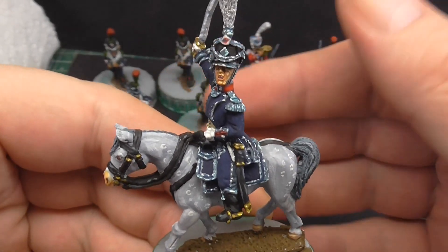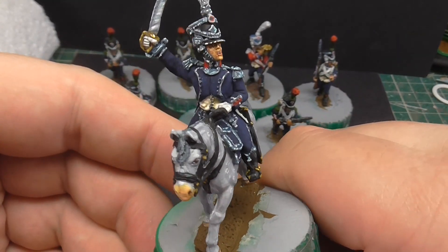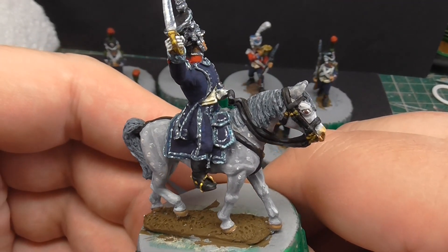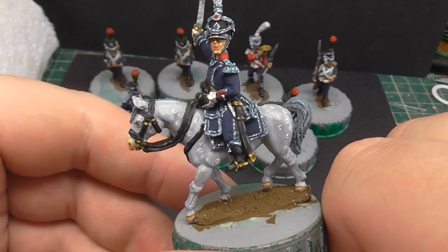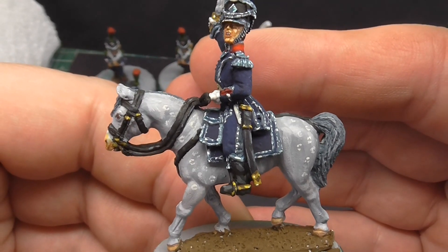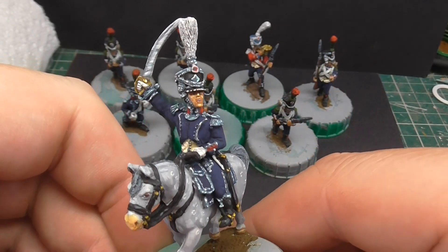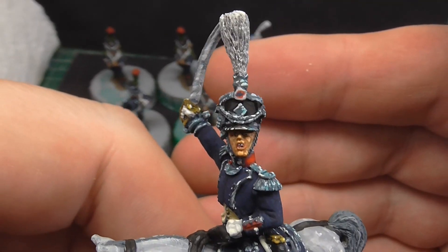There's our officer, all blinged up. The client wanted the non-metallic. I've given him a grey horse, obviously — a bit of practice for what I've got to do for another commission. Not very good at greys, I must admit. There is some tonal variance in there, you just can't see it very well. But yeah, that's our officer. Nice face.